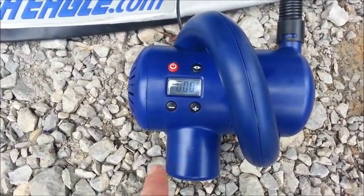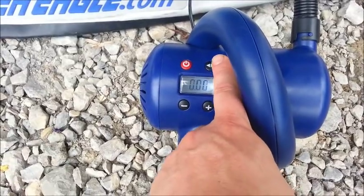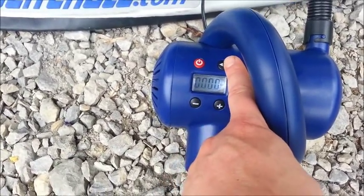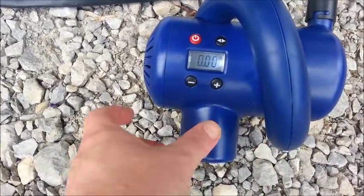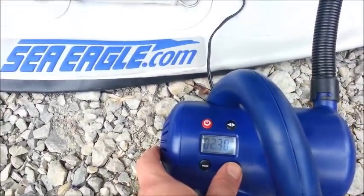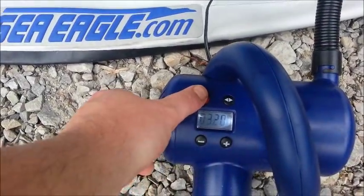So we're going to see how it goes. This button starts the inflation. This button here changes it to PSI, bar, or KPA — whichever setting you want to use. We're going to set the side tubes at 3.2, so just put it to 3.2 and push it.